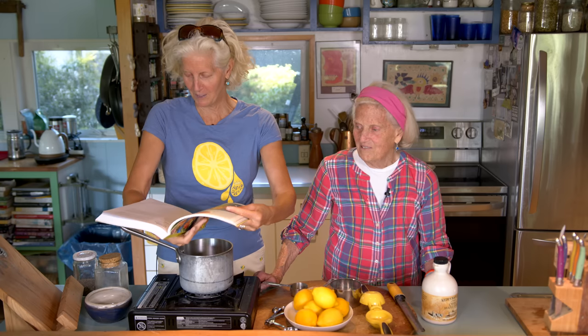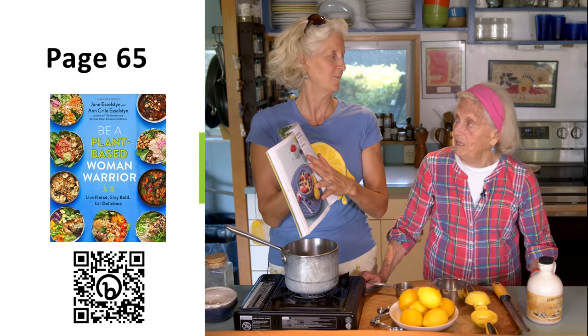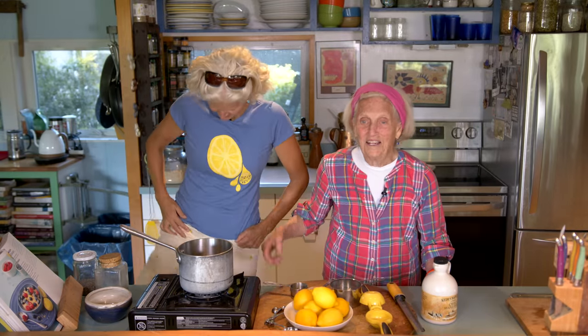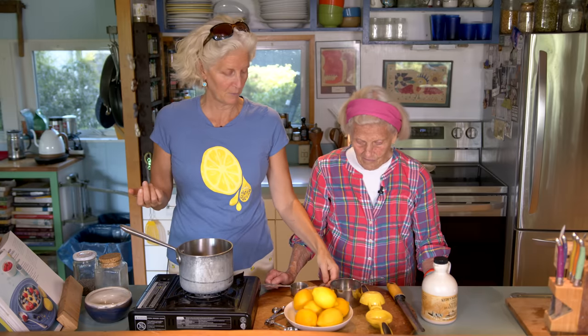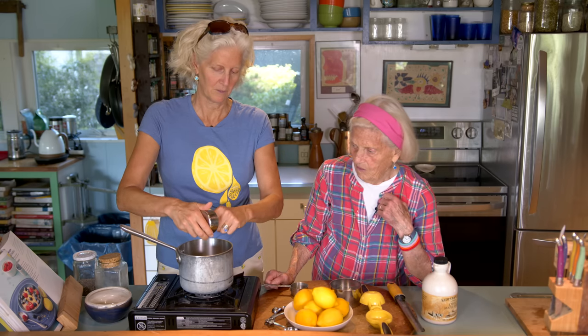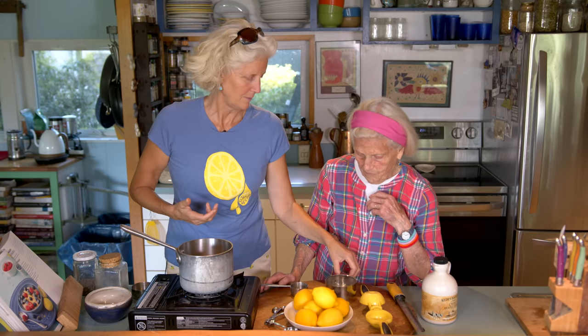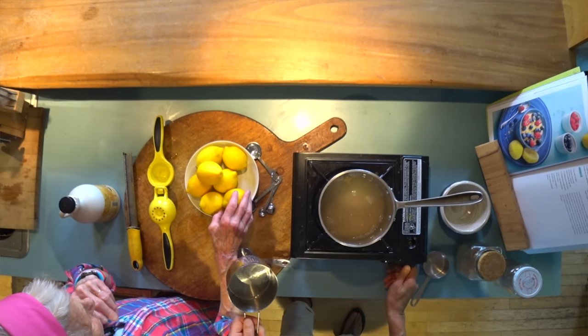Anyway, if you're following along, we're doing a breakfast on page 65 called Lemon Oatmeal. It's a total tip of the hat to the acid queen herself, my mom. This is really just basic oatmeal — you have a half cup of steel cut oats, and we like to use three times as much water, so that's a cup and a half.